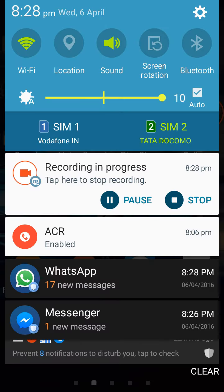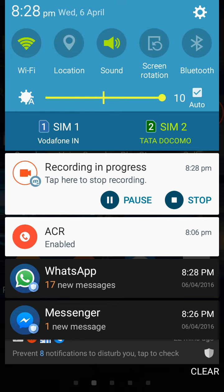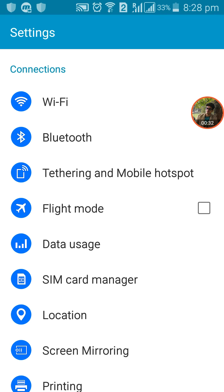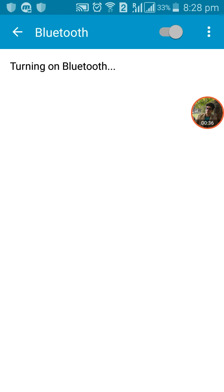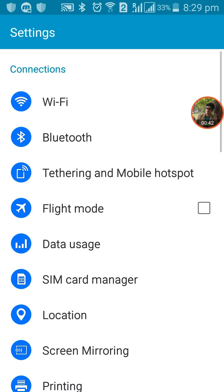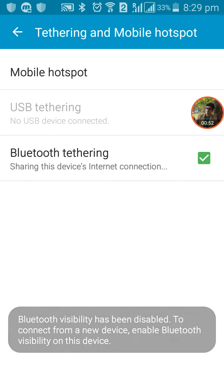Go to your settings, then turn on your Bluetooth. Then go back and here it is — Tethering and Mobile Hotspot. Select that option.